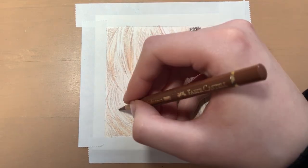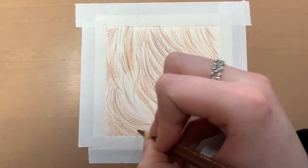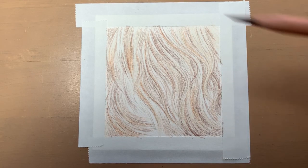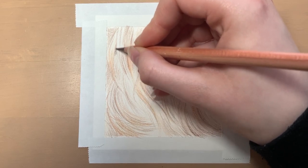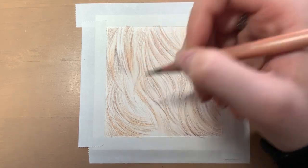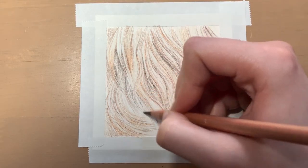I'm also using a sharp pencil as always, as it helps you to get more precise, cleaner looking lines. I'm using a mixture of the Faber-Castell Polychromos, Caran d'Ache Luminance, and Derwent Lightfast pencils. These are the pencil brands I use within most of my coloured pencil drawings. Links to each of these types of pencils will be in the description below if you're interested in checking them out.